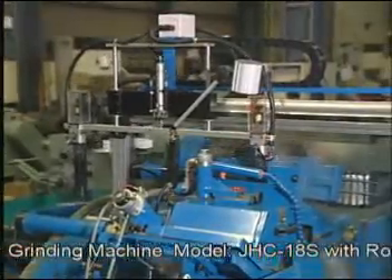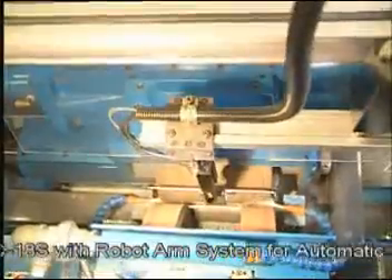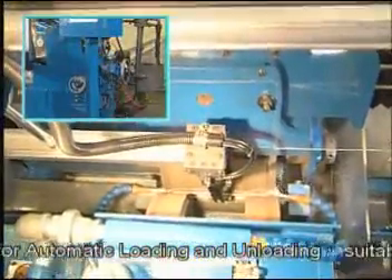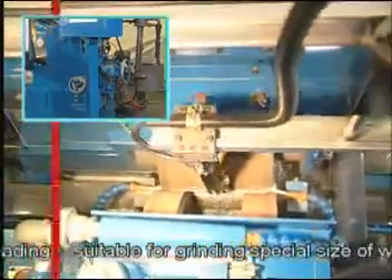The forward and backward movement of the robot arm system is carried out with accurate setting by ball screw. Repeated setting can be made with an accuracy within 0.001 millimeters.